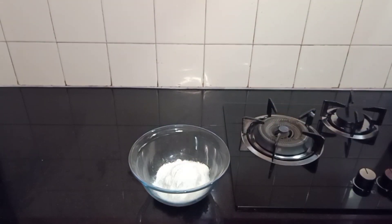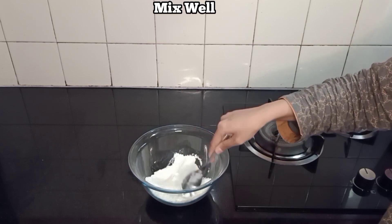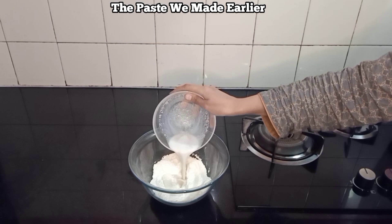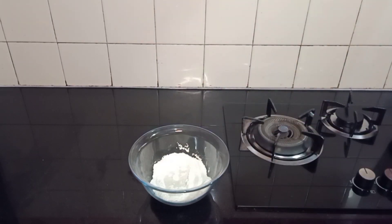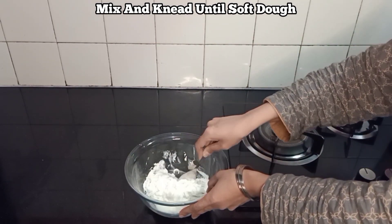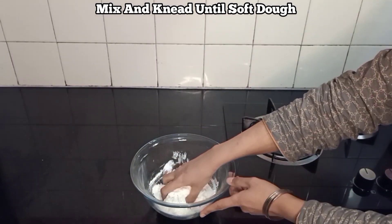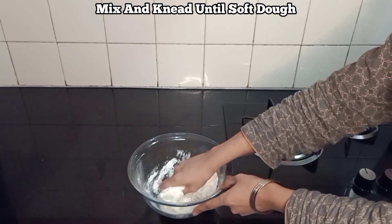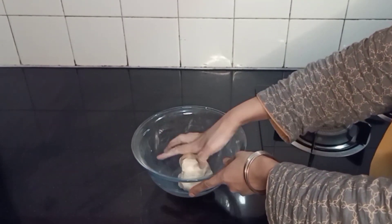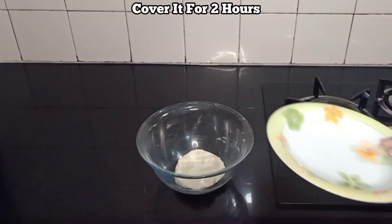Add 1 tablespoon of milk and mix it well. Now put the soft dough aside and let it rest for two hours.